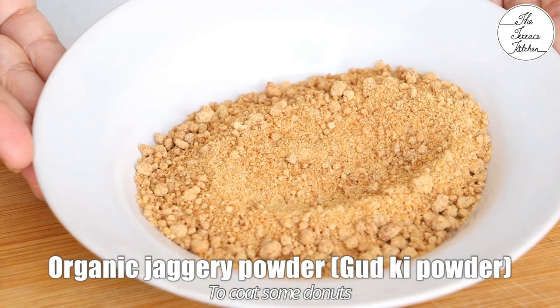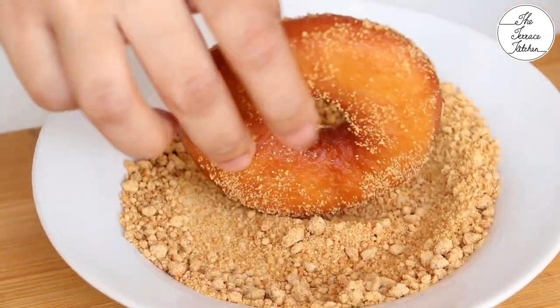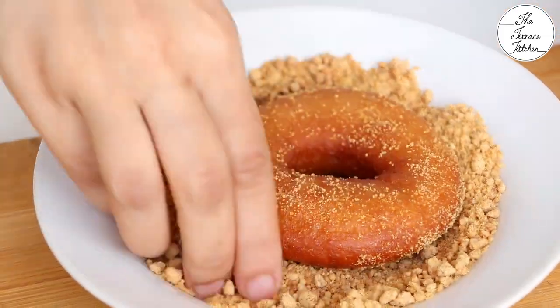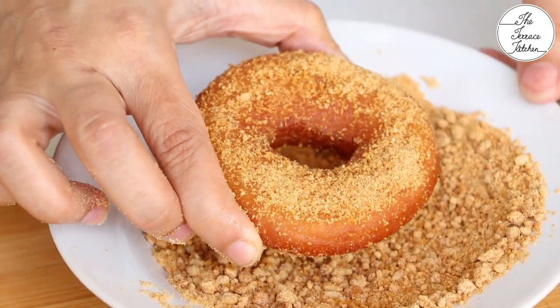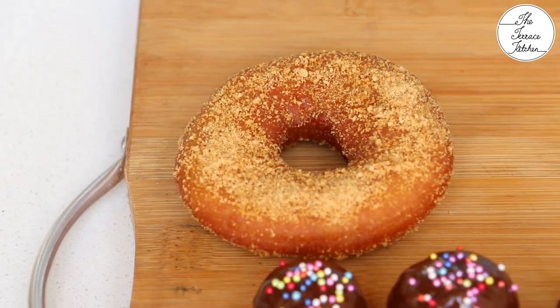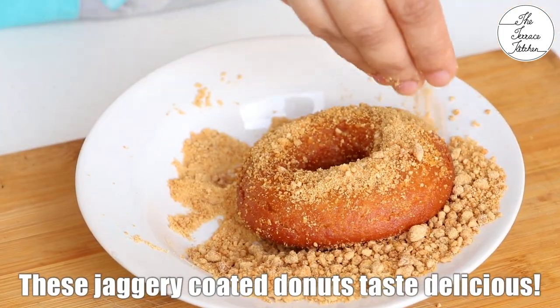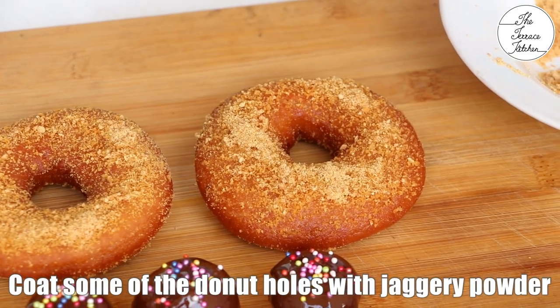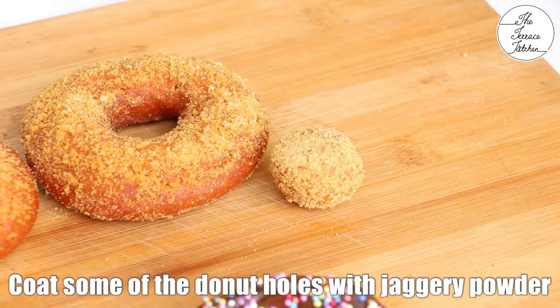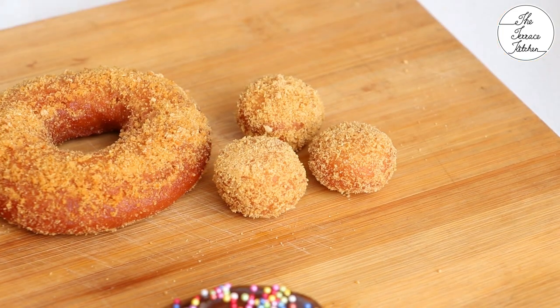Doughnuts are also coated with sugar, but instead of sugar here I'm using organic jaggery powder. You can use any good quality jaggery powder and coat your doughnuts with it. Coating the doughnuts with jaggery powder takes more time than coating with sugar, but don't worry — the result is fantastic. The jaggery tastes amazing on the doughnuts. I found it was much easier to coat the doughnut holes with jaggery because of the less surface area.